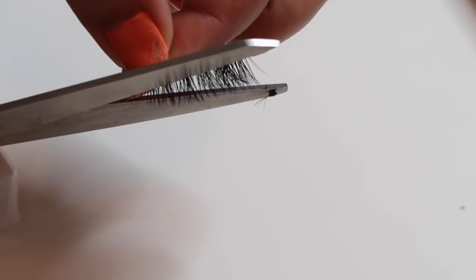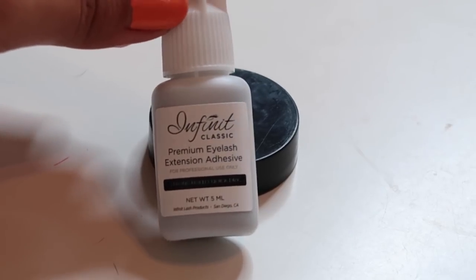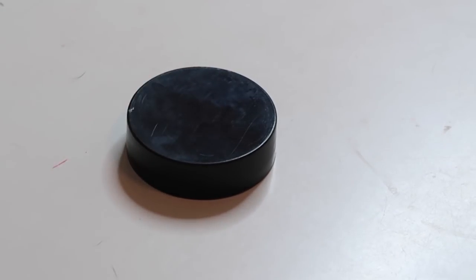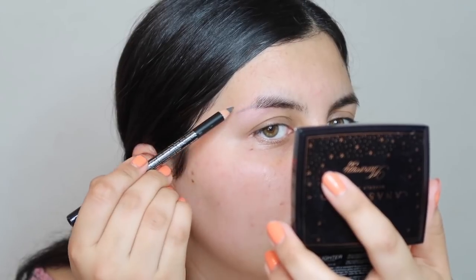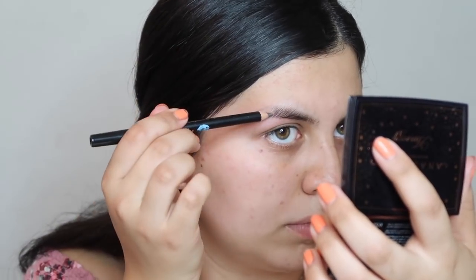I'm basically just gonna snip off these little lashes and then glue them onto my eyebrow. I'm gonna pour some of the professional premium eyelash extension adhesive onto this cap, sketch out a little line to be sure of how I want my eyebrow to be, and then glue on each lash individually. Wish my patience good luck.